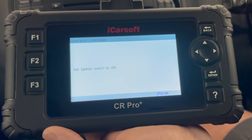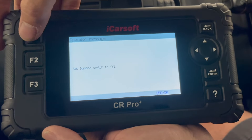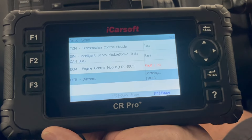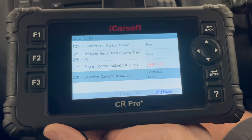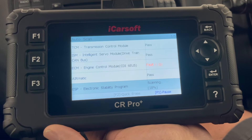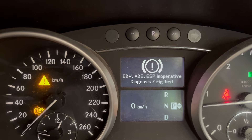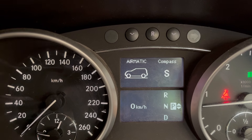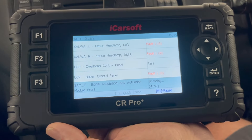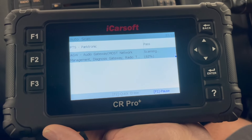So once the ignition is switched on, we'll actually start the vehicle and hit F1. You can see the ECM has come up with a fault there — we'll go into that in a few minutes and have a look. As we scan the vehicle, the radio switches on and off several times and there are a few error warnings on the dashboard, but that's normal because the scan tool is testing all the features and going through all of the control modules.